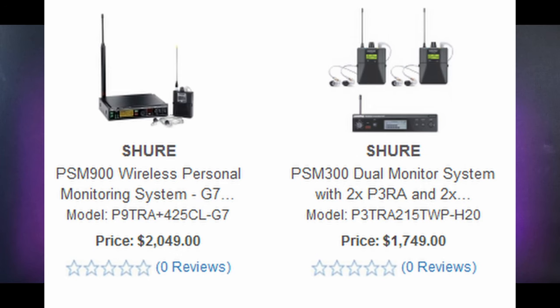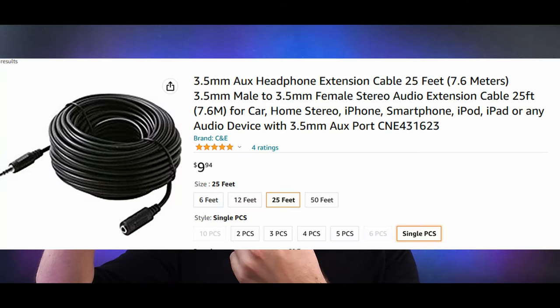You might be thinking: okay, cheap monitors is all well and good, but doesn't wireless equipment cost thousands of dollars? The answer is kind of, sort of, yeah — but there's an inexpensive alternative to that too. It's called a cable. This one cost five dollars, it's 12 feet long. You could just use a cable.